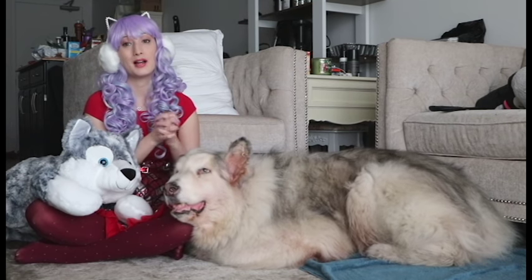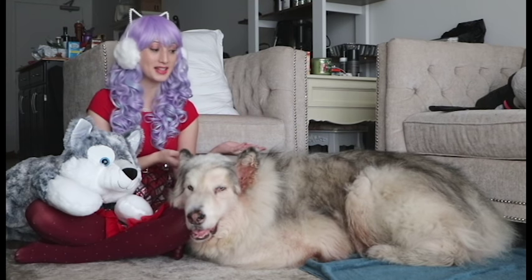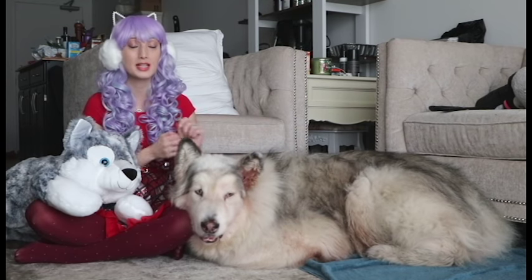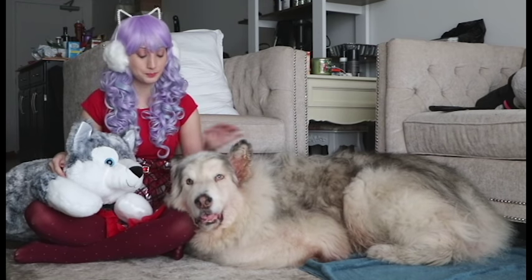Before I start explaining how I like to take care of Danny in his old age, I just want to say that I keep getting comments saying that Danny is fat. He is not fat. He is a completely normal weight. He's just super fluffy — he looks really big, but all of this is fluff, not fat. Now that that's out of the way, let's start with walkies.